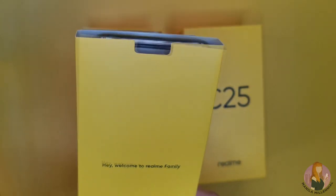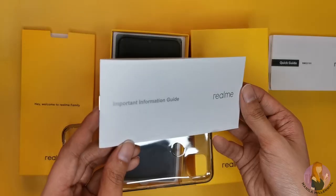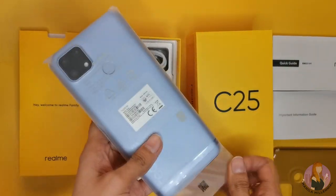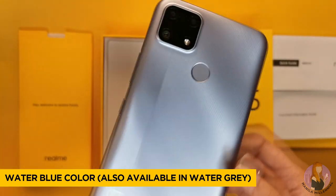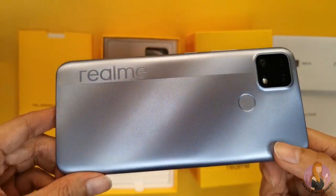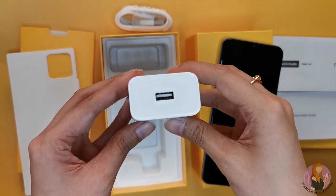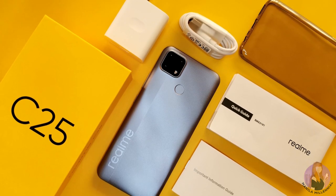The first layer has a welcome message, and inside you'll find a quick guide written in different languages, an information guide, and a gel case. Underneath that, we have the unit, which is quite big. The box also comes with a USB Type-C cable and a charger, which is almost as big as my palm. I believe these things are essential in every box.